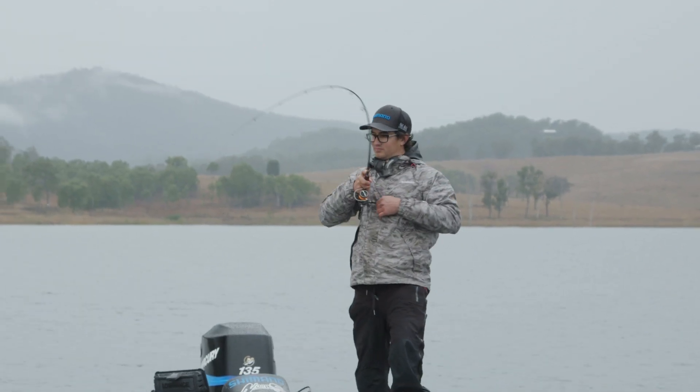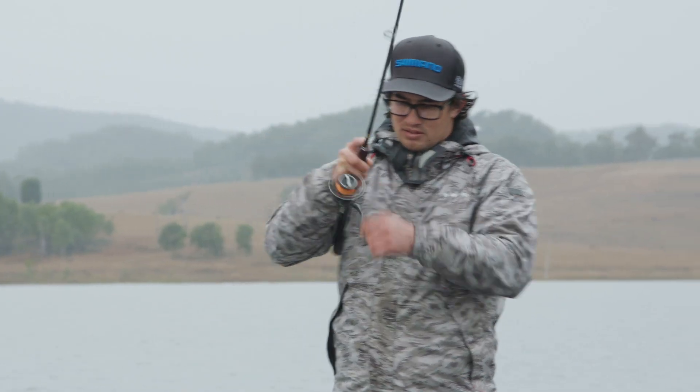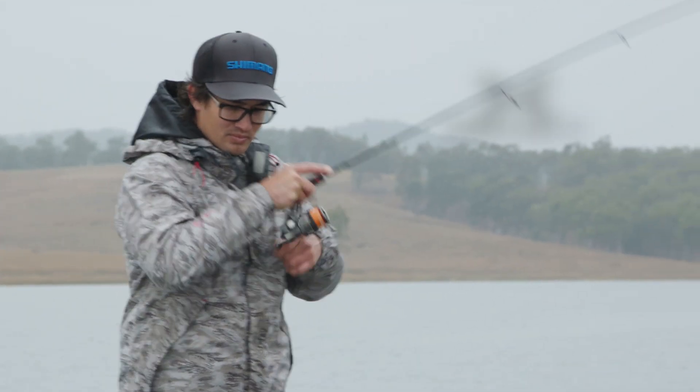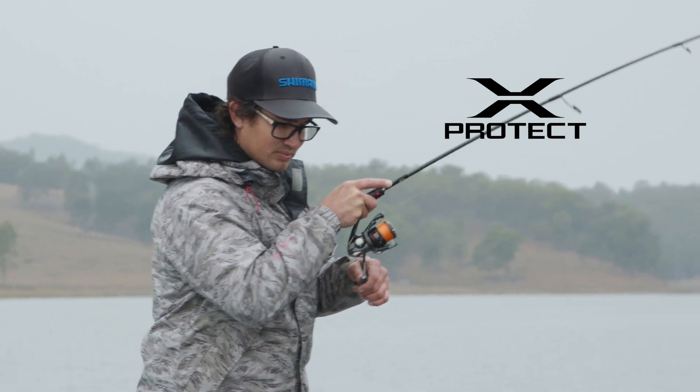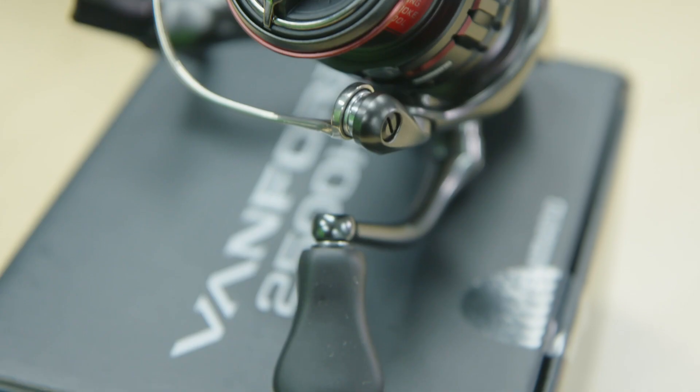By combining Shimano's water repellent coating and specially designed water channeling construction, X-Protect provides high level water resistance without sacrificing light gear and rotor rotation. This has increased the durability of the Vanford's roller clutch and line roller to an IPX8 standard.